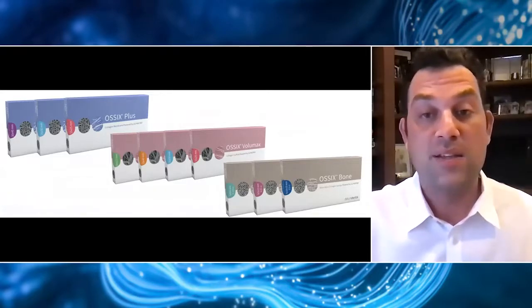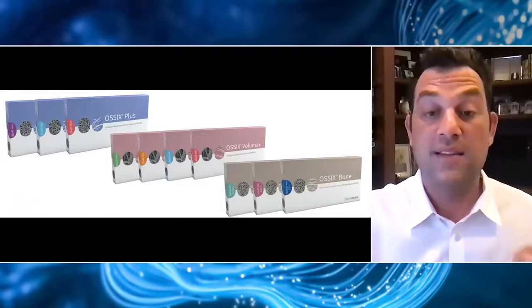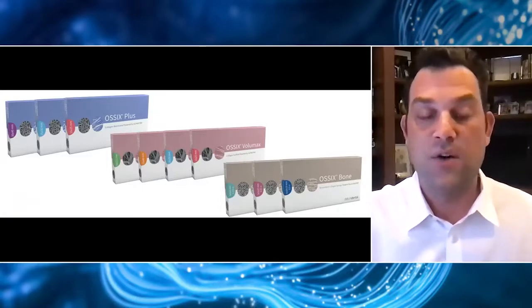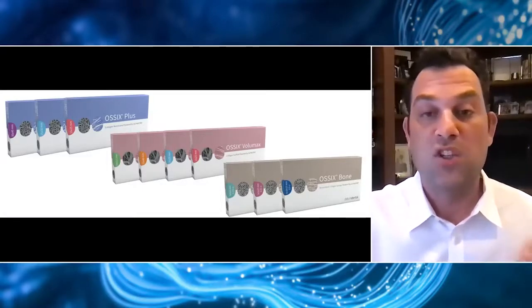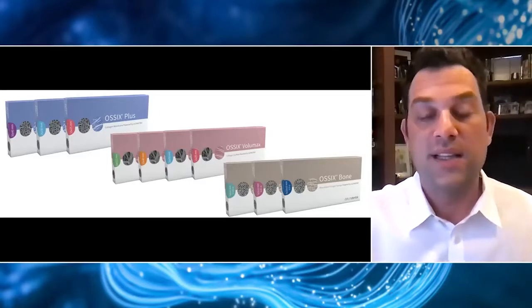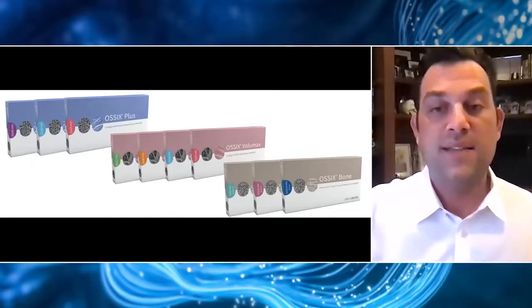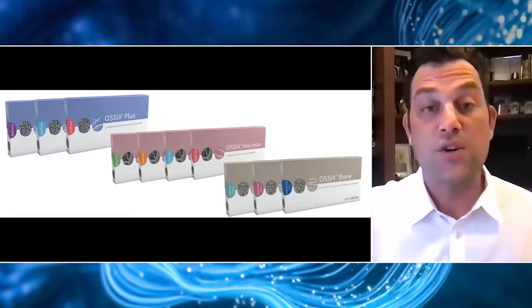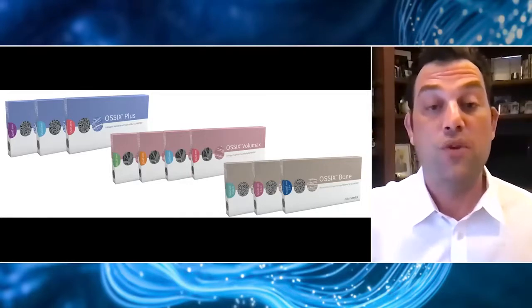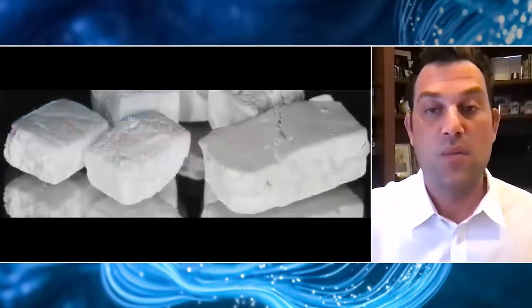Ossix Volumax is a two-millimeter thick collagen scaffold used for some sockets, but also as a scaffold in cases where we don't add bone graft material — we're still able to regenerate lost buccal plates around implants and really thicken up the soft tissue. Because of this cross-linking technology, we know this material is actually mineralizing over time, which really makes sense for Datum, the manufacturer of these Ossix products, to have come out with a bone graft material — Ossix Bone.